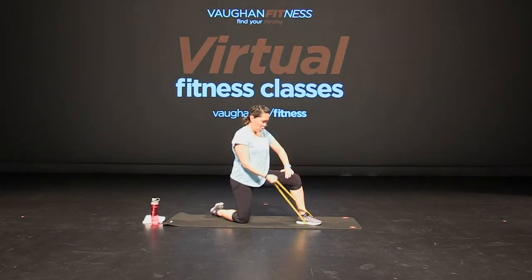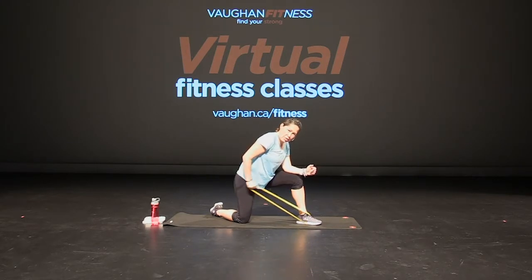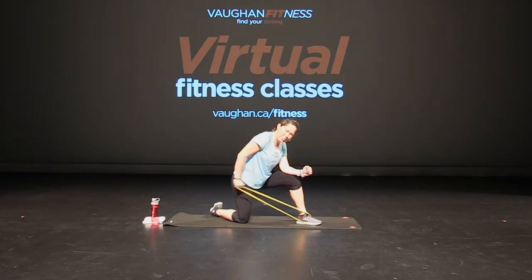Four more, three, two, and one. Leaning over slightly and then do a tricep kickback. Elbow close to your side and pressing back. That's it. Good job. Press, press, press.